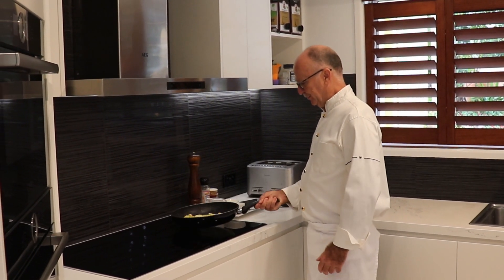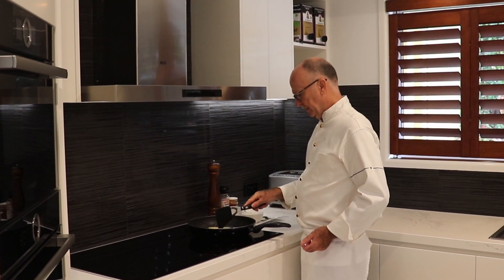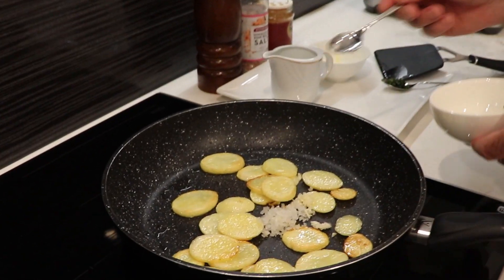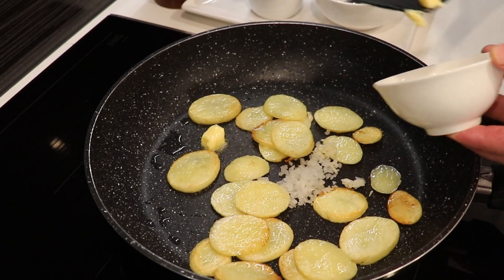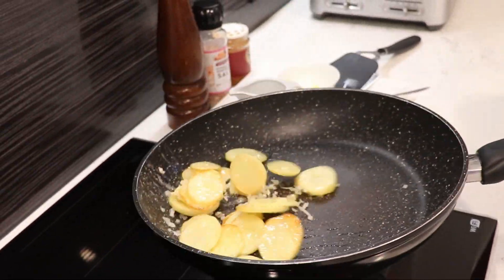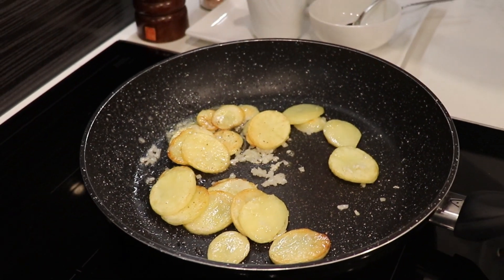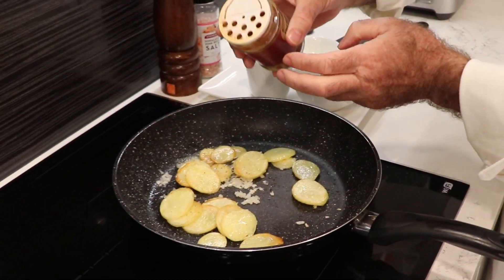Our roast potatoes are going along very nicely. Now in the last few minutes, I add a little bit of garlic — about a good teaspoon — and some onion. Now I'm putting butter in for the flavor and for the color. We mix them nicely together, and now we do the seasoning: a little bit of pepper, some salt, and a little bit of sweet paprika powder — we give a little bit of a coating there.